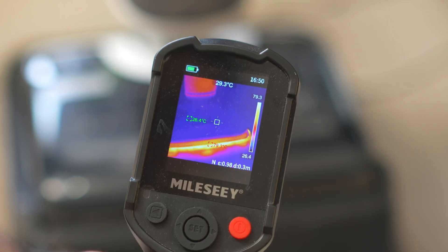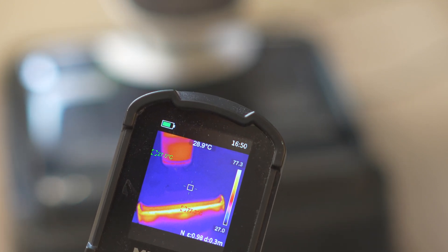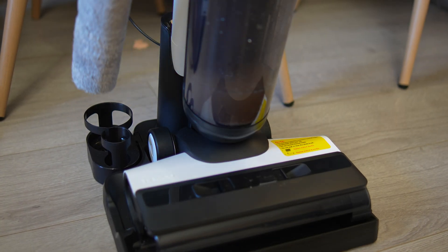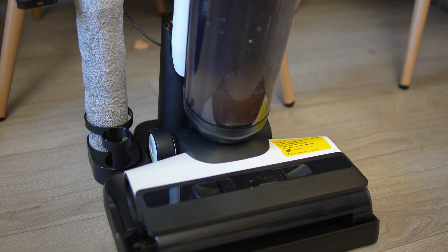Third, the Roborock has hot air brush drying, and that's a big one for me — you don't have to air dry the brush roll yourself. Rather, the machine's base dries it for you after use, which helps prevent mildew and bad odors. The Tineco doesn't have any kind of drying function. Instead, it relies on passive air drying — you're meant to pop the brush roll onto a side slot at the base to let it air dry, which is less than ideal, especially if you live in an area with high humidity.